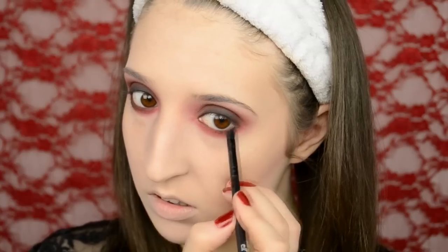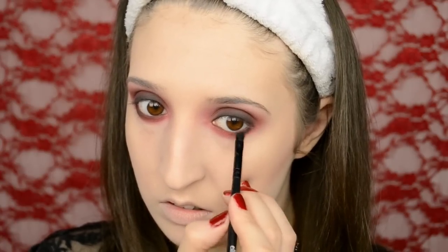Then I brought the black down onto my lower lash line as well, and I took a fluffy brush and blended the black with some red shadow so that it didn't look too black — I just wanted it to look like smoky red.